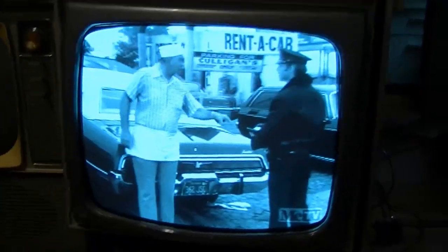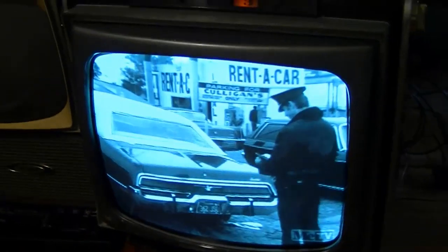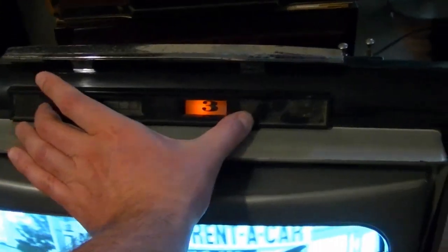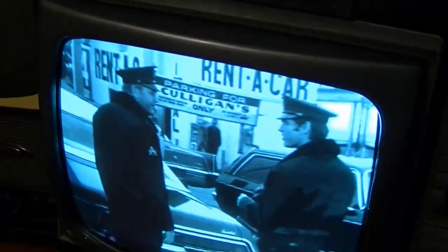So I guess that'll be it for this TV for now. Of course, if anybody ever comes across one of these that's all messed up but has a nice logo piece up there, please let me know — I'd be happy to take it off your hands.